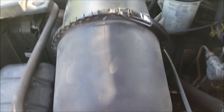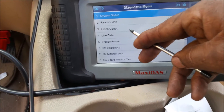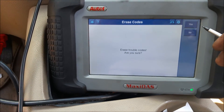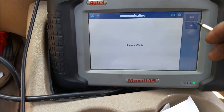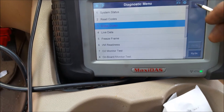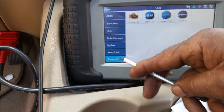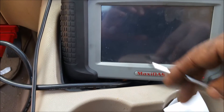Okay, that's it. Go back to our code reader — we're going to erase our codes. Hit erase, hit yes. Okay, shut this down, pop it off — and that's it. We'll see you on the next job, have a great day.